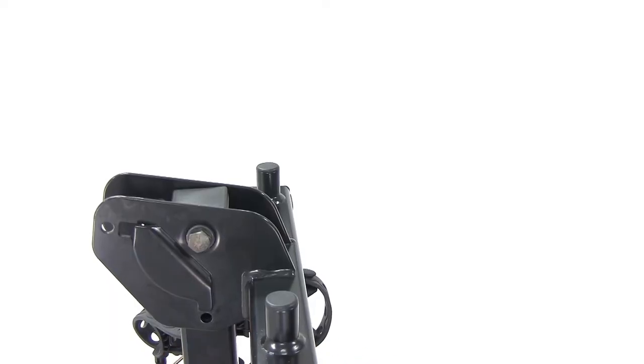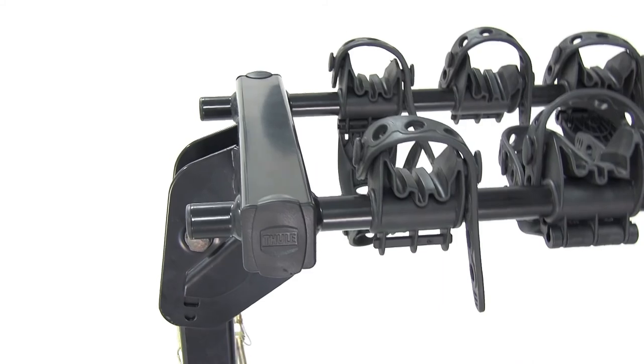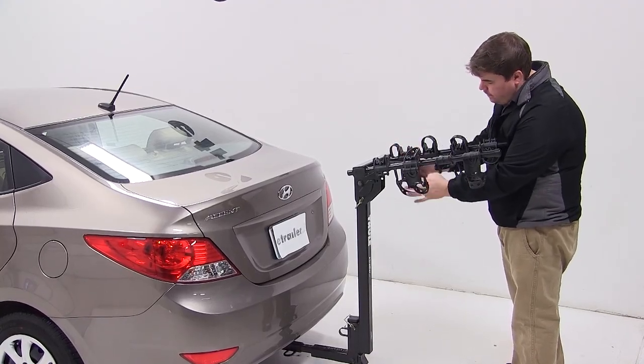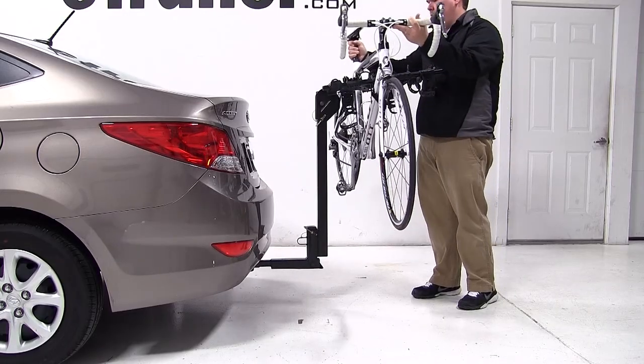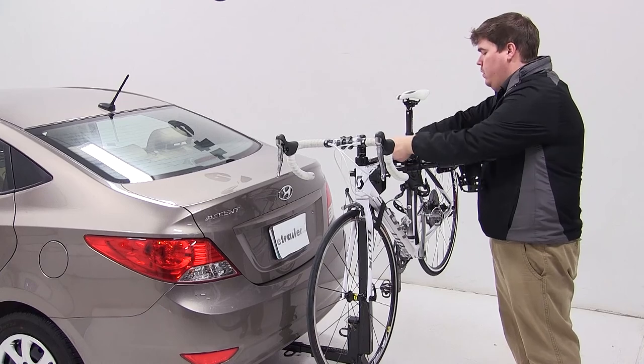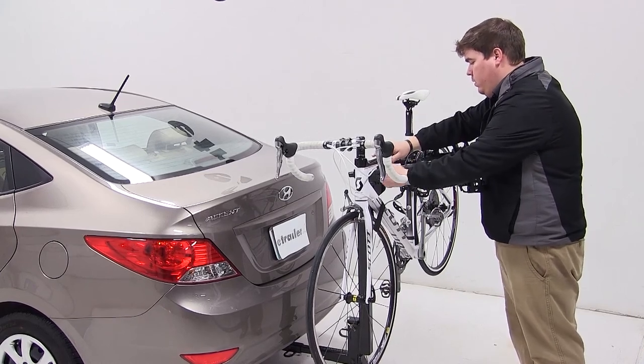We'll remove the pin at the top of the bike rack and fold the arms out. Next we'll undo the rubber straps at the cradles closest to the vehicle. We'll pick our bike up, fit it over the arms of the carrier, and set it down into the cradles. We'll then use the rubber straps to secure the frame of the bike into each cradle.